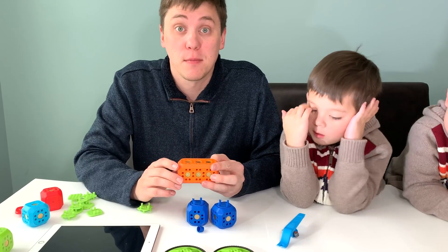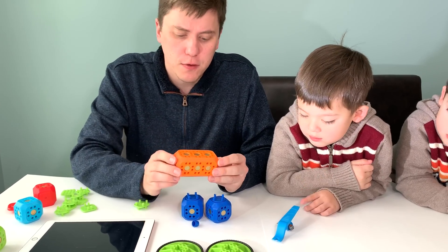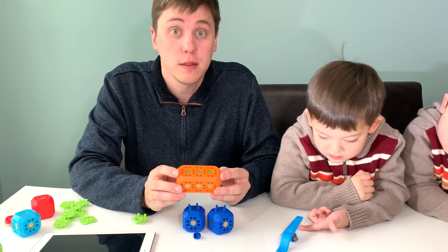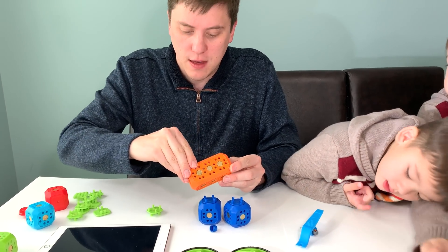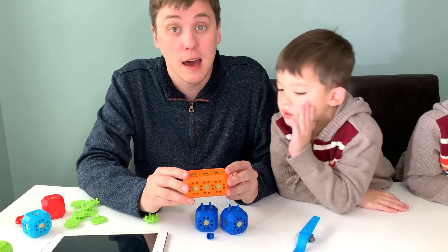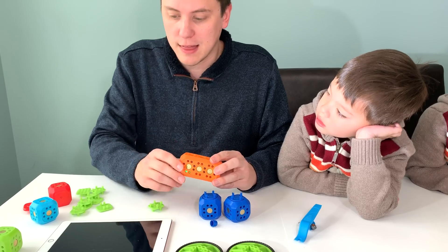Now I'm going to show you how to build a basic robot using the Robo Live app and our pieces. First, you'll take the main block, the orange one — this is the piece with the battery, and it controls all the other blocks in the set. We'll set it to the on position, and it will connect to your Robo Live app.